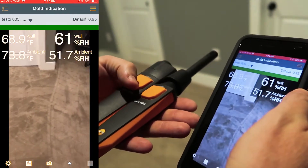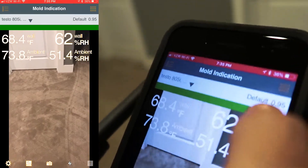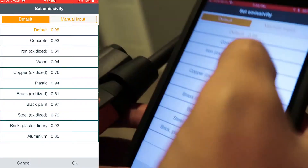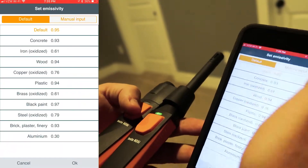Right now you can see this bar up here on the top is green, which indicates that it's safe. We have an emissivity of 0.95, and that's actually perfect. But if you want to change that, all you have to do is look up the particular material you're working on — we have a bunch of those options right here, and you can even input a manual emissivity.